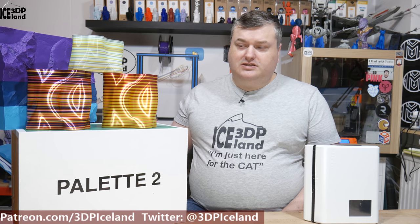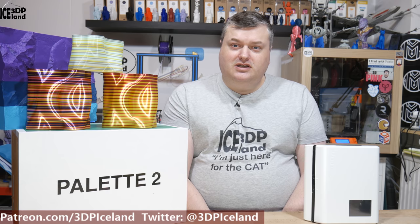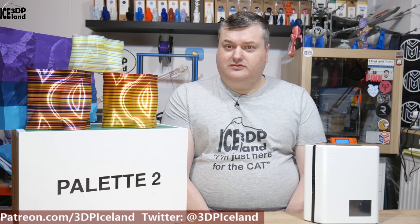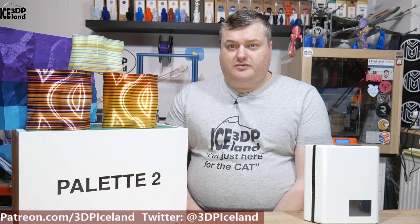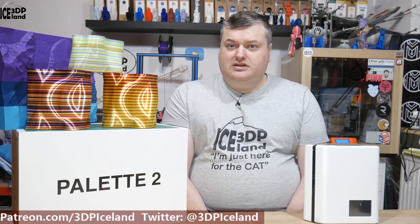The box it comes in is a big Palette 2 box, and that was shipped in another box, which was padded very well in a third box. So packaging and shipping was really excellent. It was very well protected shipping from Canada to Iceland. I was really happy to see how thought out the packaging was.